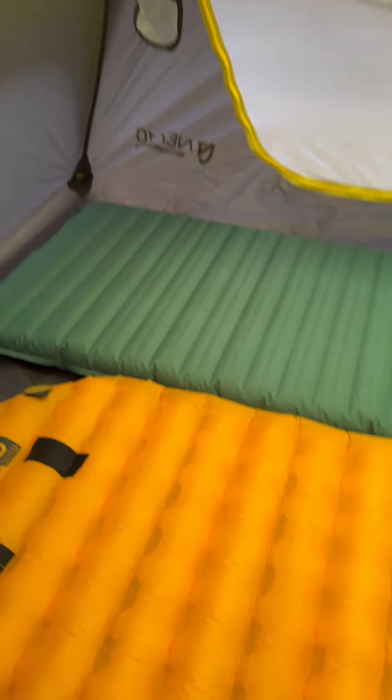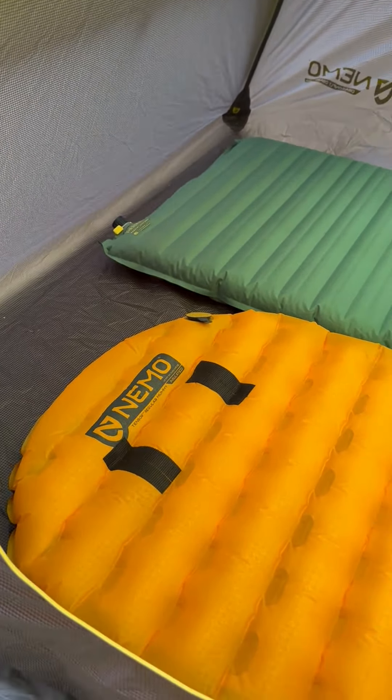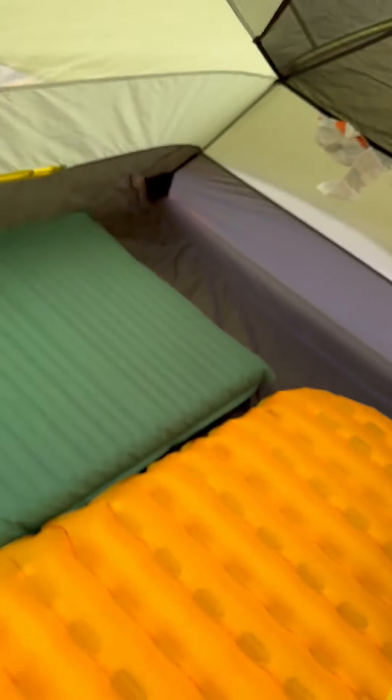These are two regular width pads, and on the top you've got just a little bit of room on the foot end. You also don't have much room.